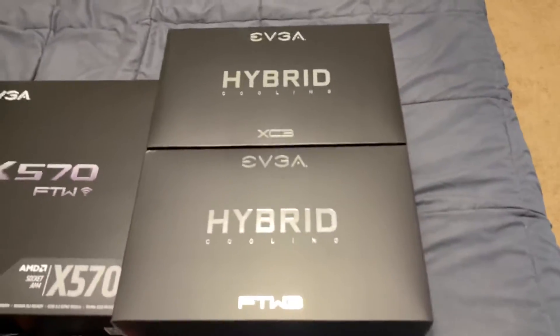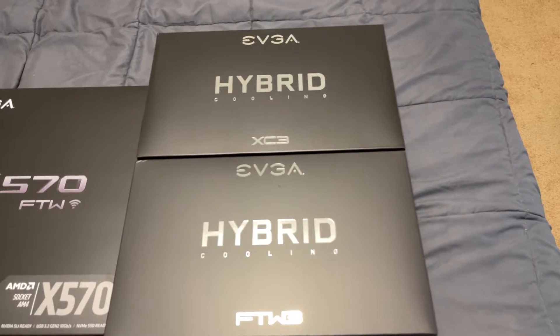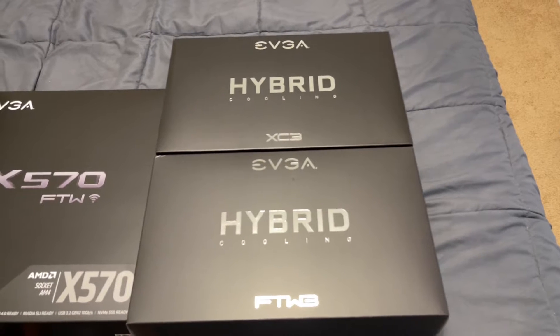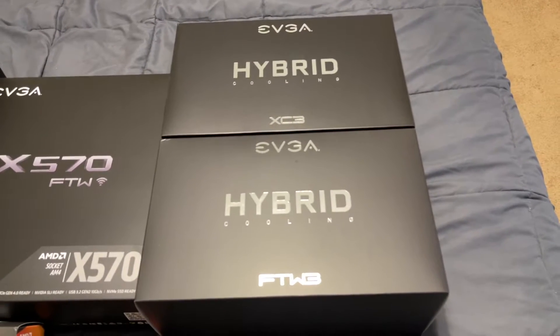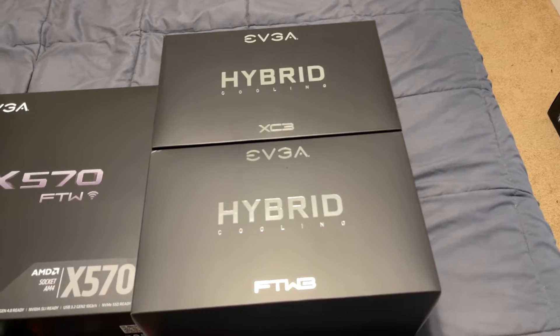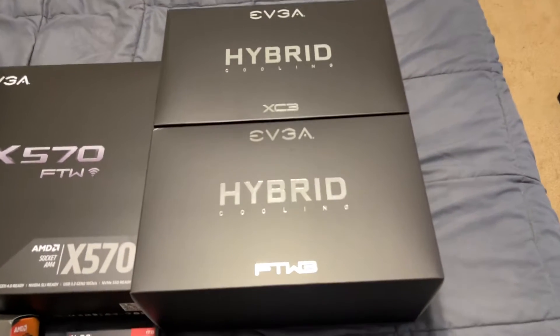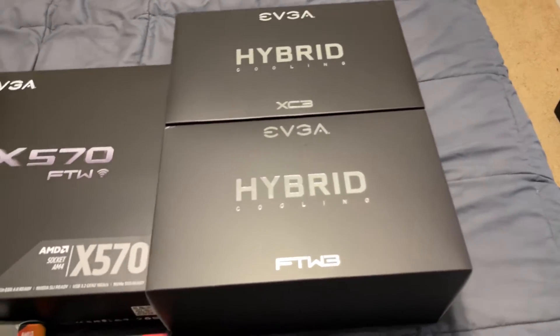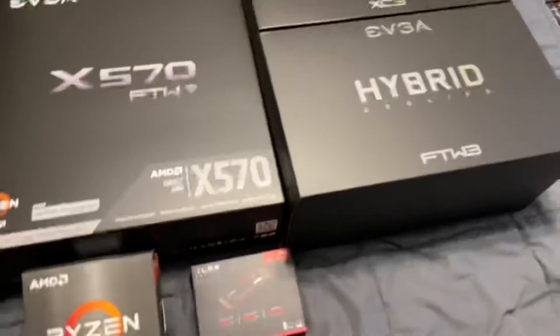These are EVGA brand official hybrid cooling kits. If you've got a For The Win 3 Ultra or an XC3 30-series card and it's got the factory air cooler, you can take the cooler off and convert it to a hybrid if you didn't have the opportunity to order a factory hybrid card.